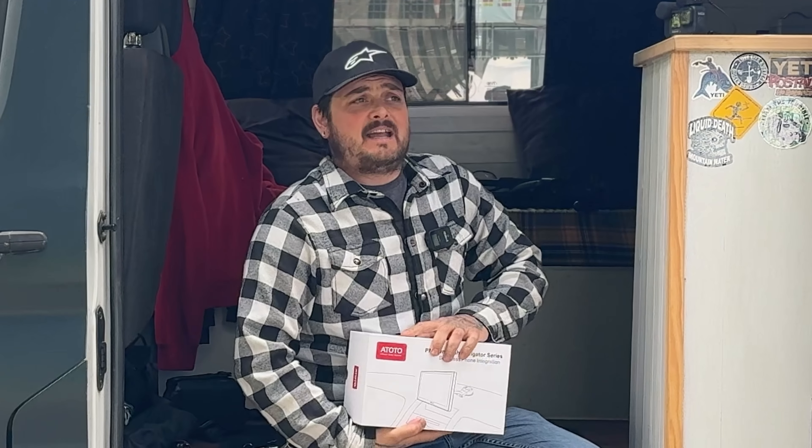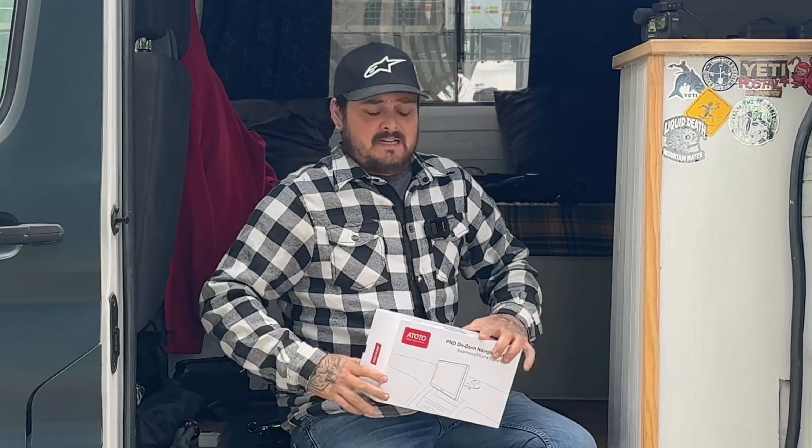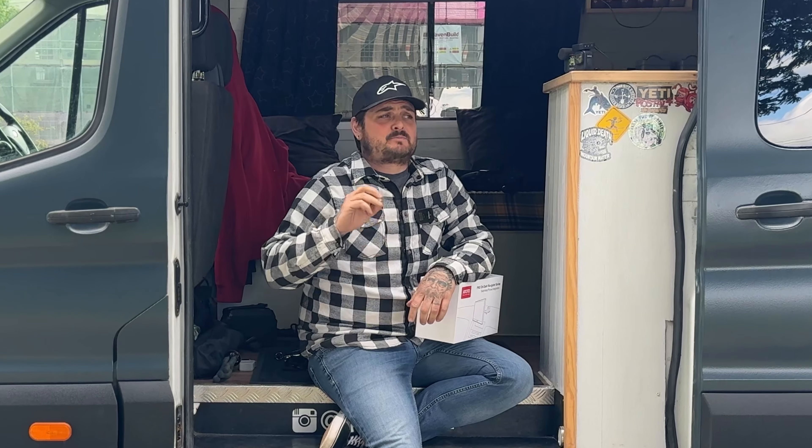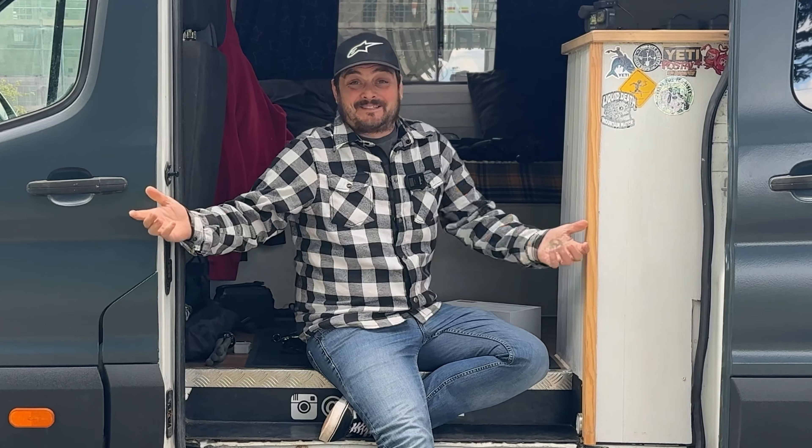Welcome back to my channel. Recently I've been approached by a company, Toto. They asked me whether or not I would review one of their products, and I've got to be honest, I jumped at the chance. My channel's progressed a lot over the last few weeks, so to be asked to do a product review — obviously I'm going to jump at it.